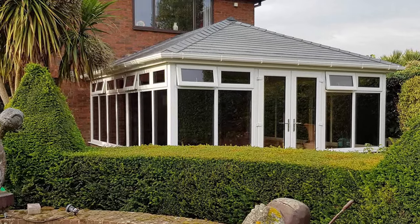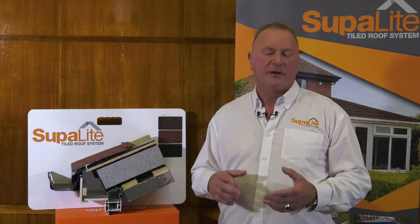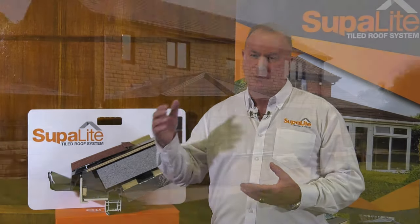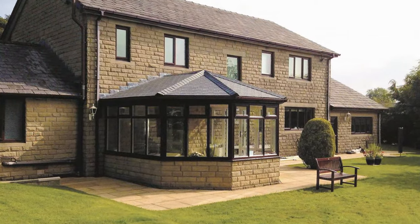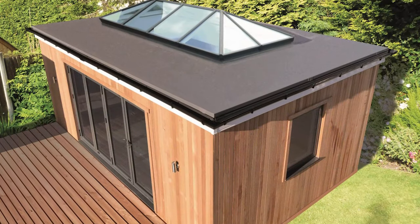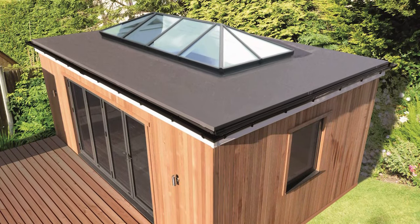It meets all our expectations — the temperature is stable and we can use it all the time. We're really pleased with it. The Superlite roof isn't merely for replacement conservatory roofs. As the market has progressed and people realise there's an alternative to polycarbonate or glass, the Superlite roof is going into brand new structures. If you're even considering an extension or an orangery type building, the Superlite roof can be used for that.